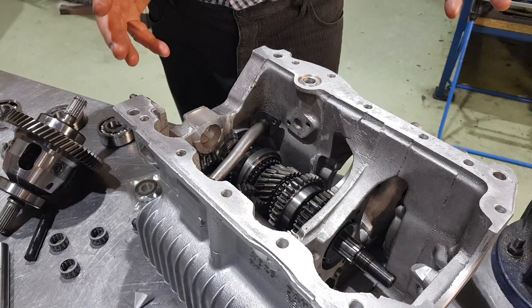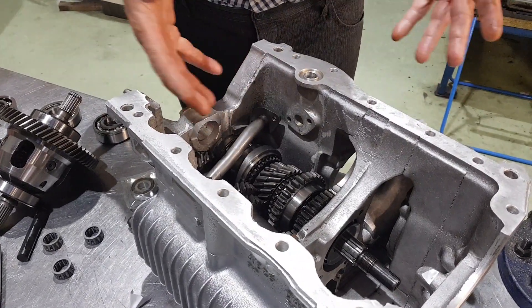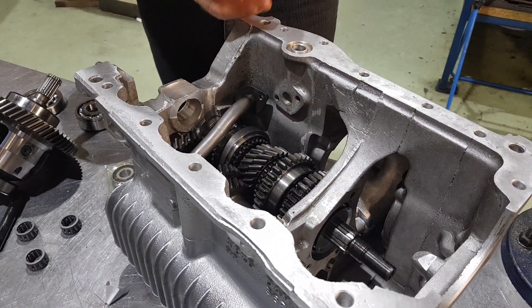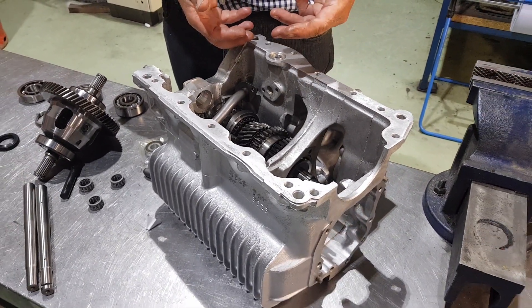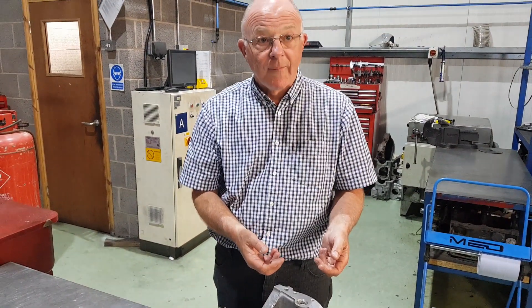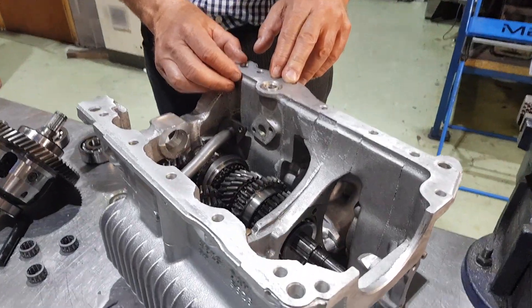Obviously look for cracks. The favourite place for them to crack is across here. Then check all the threads. Strip all the gears out, check the internal bores of the gears, make sure there's no pitting where the bearings have broken through the hardening. This one's nice and clean. How would you recommend cleaning the casing up? This one's been chemically cleaned by our chemical company — very hard to get them as clean as this at home. There's not really a lot you can do unless you take it to a professional.